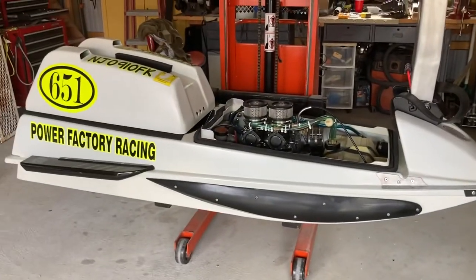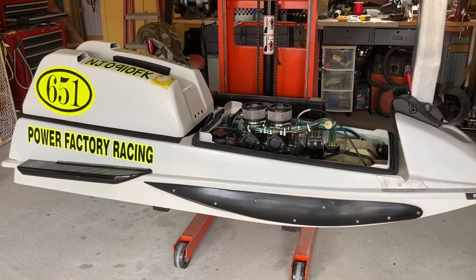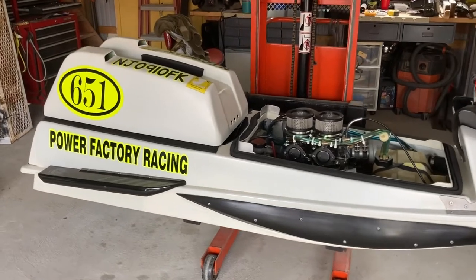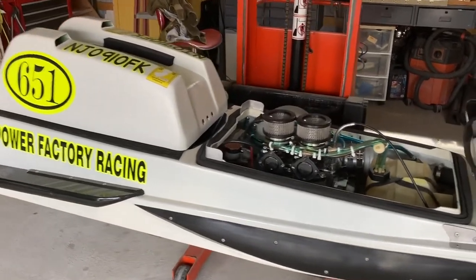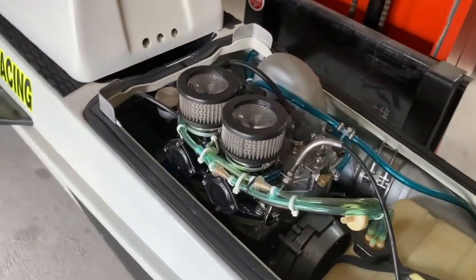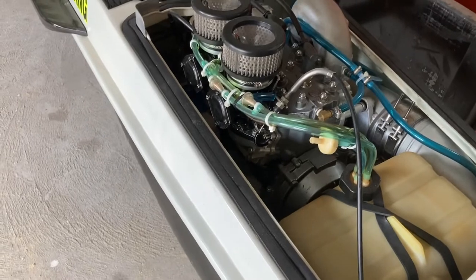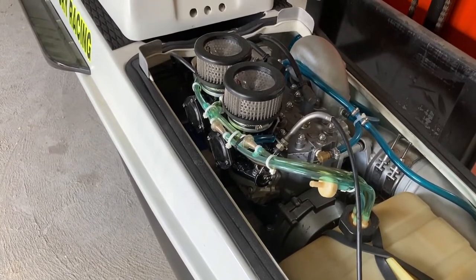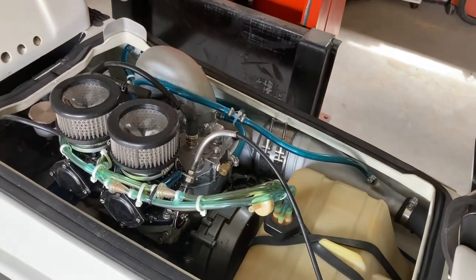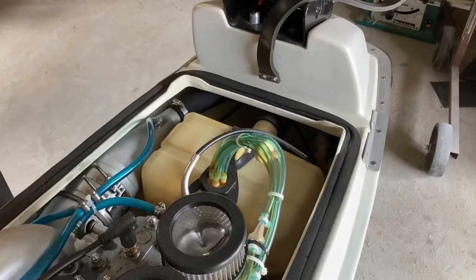Here we have an 88 440 that was built into a mod in '93. It uses a factory reed cylinder and cases that have been heavily modified. The cases have been ported, cylinders have been ported, the head's been ported. It runs on 44 millimeter carburetors, tipper board, and a Kauffman's pipe that's been extrude honed.